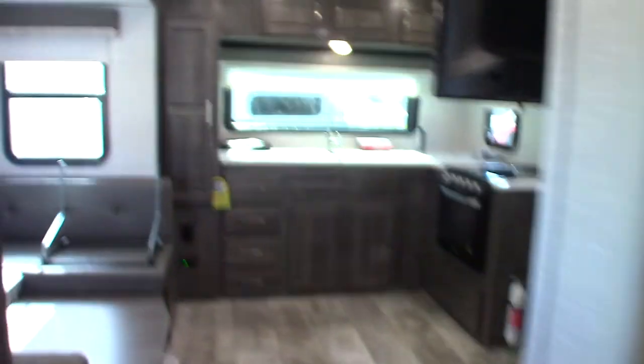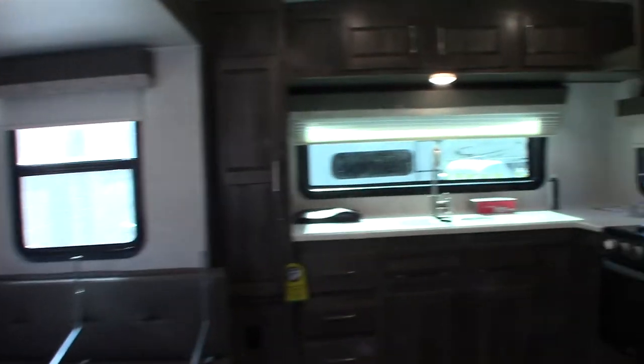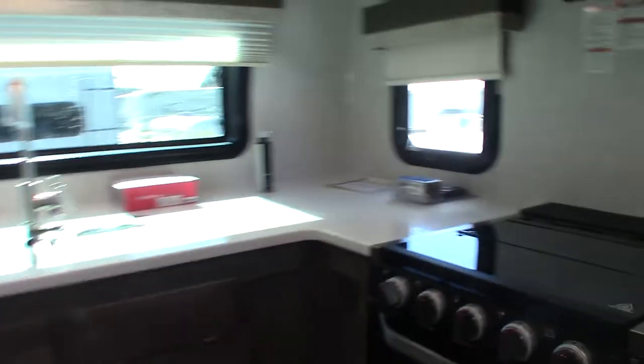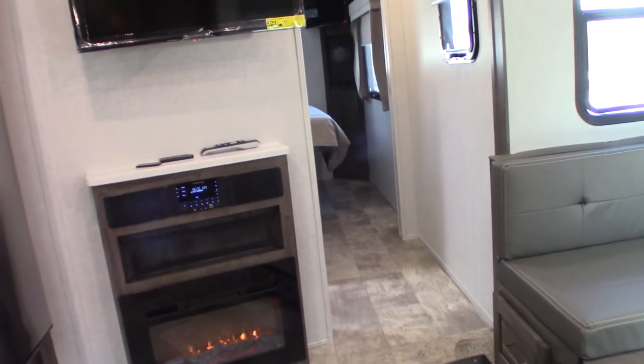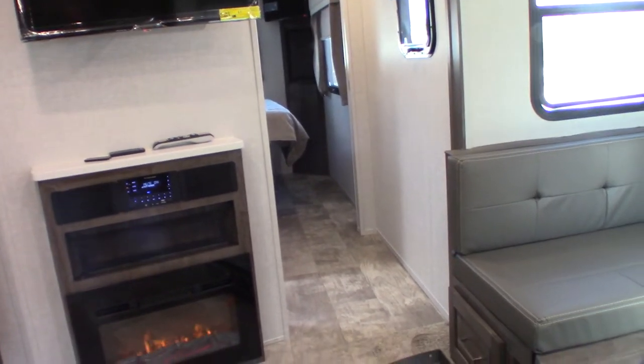There's an app for the solar controller — it's Bluetooth, so you can download the app. I strongly recommend it. If you need to learn more, you can always go to the manufacturer's website and look at their product videos.